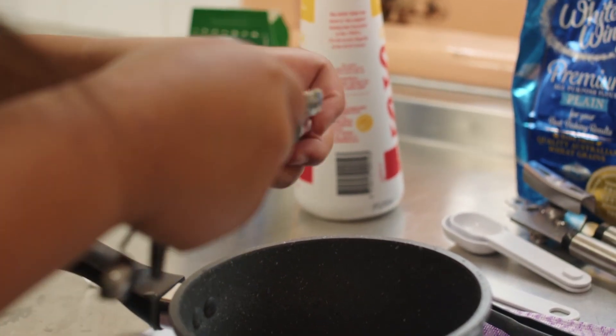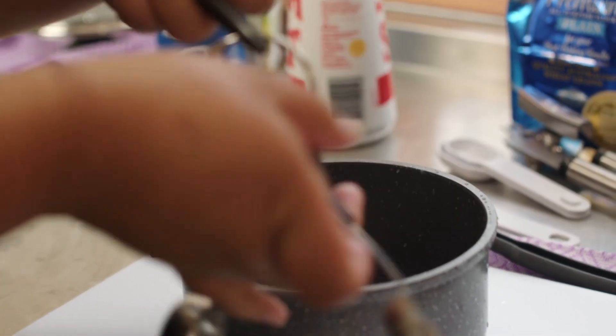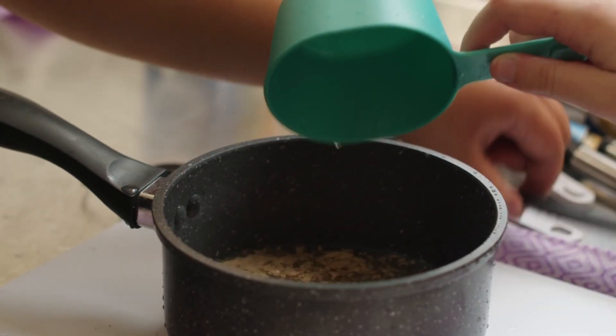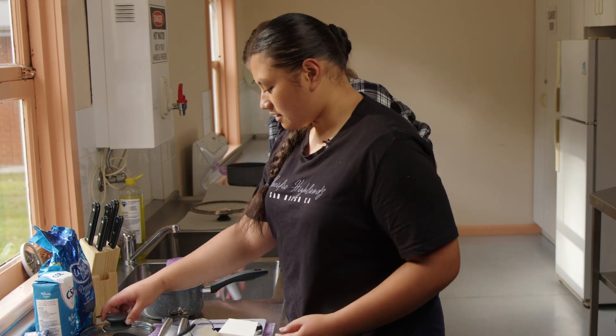For the first step, we need to add two teaspoons and a quarter of yeast as well as one cup of water, and just let it sit for about five minutes.